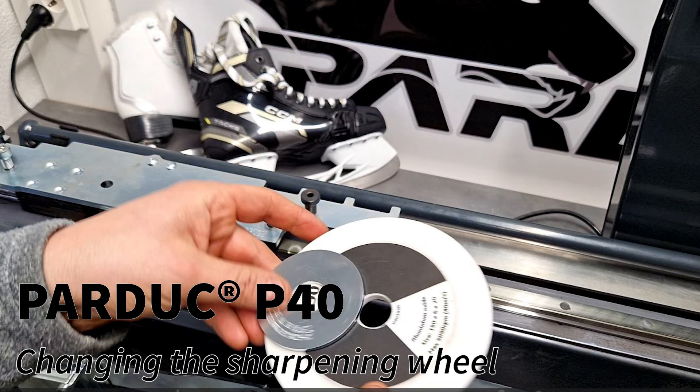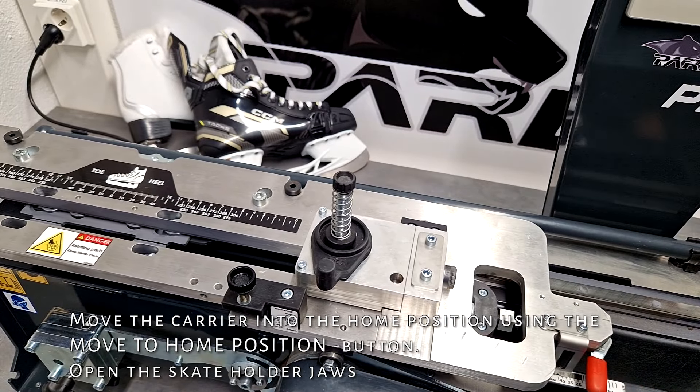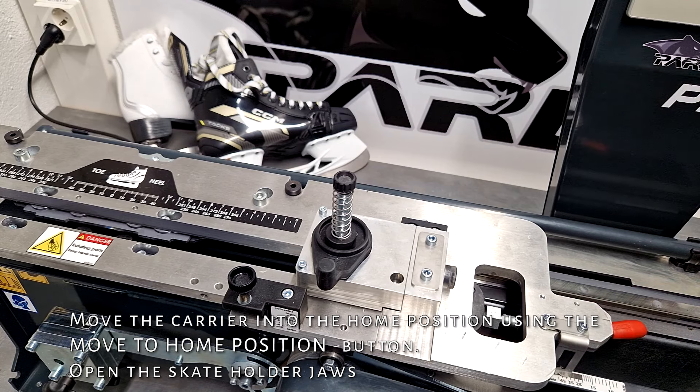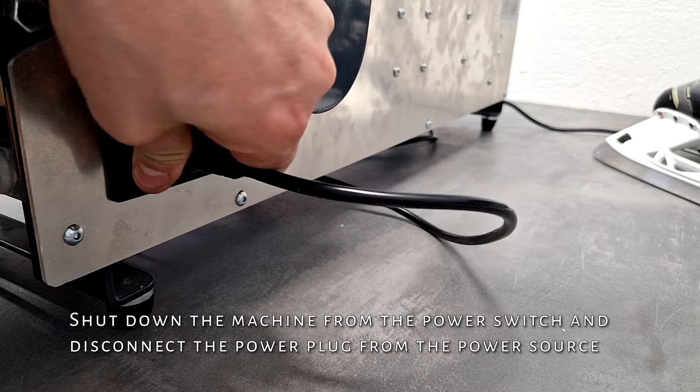Parduc P40 changing the sharpening wheel. Move the carrier into the home position using the move to home position button. Open the skate holder jaws. Shut down the machine from the power switch and disconnect the power plug from the power source.